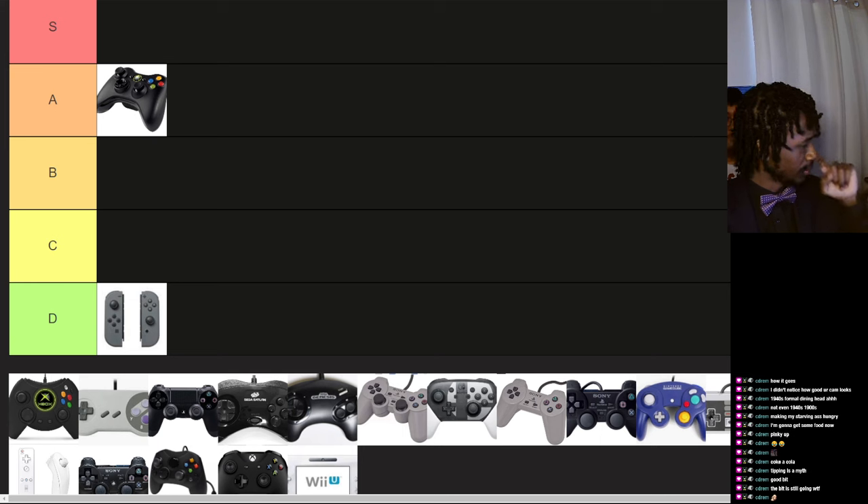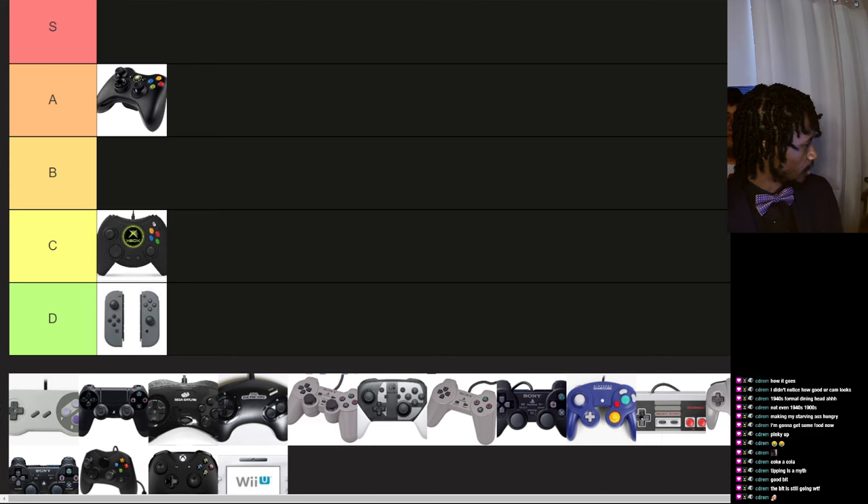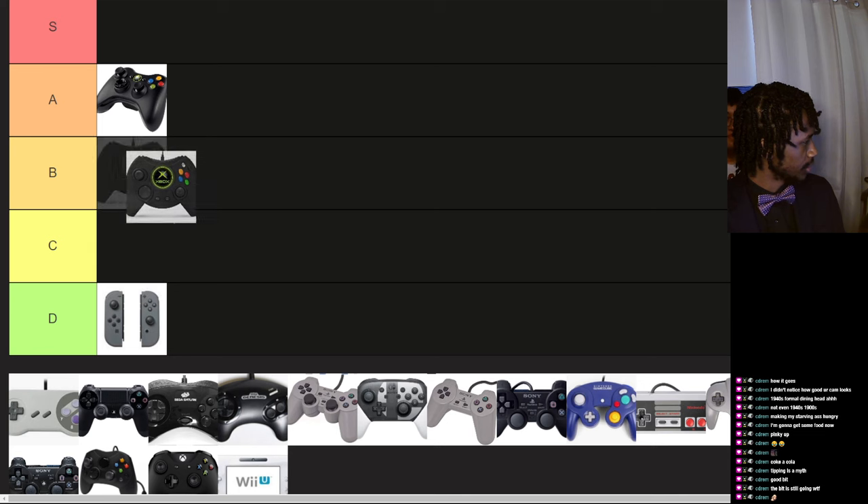Original Xbox — I may have held this once in my life. I can't recall; the first time I ever played an Xbox it did feel kind of weird, not as good as the 360 one. So B tier.